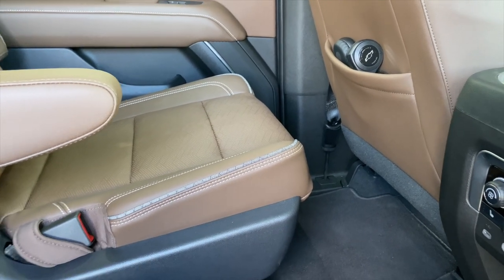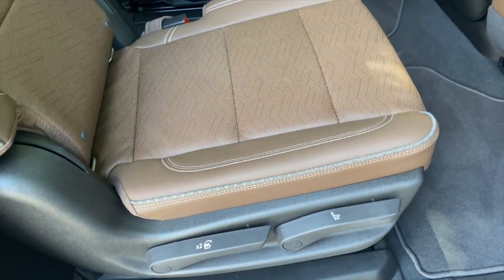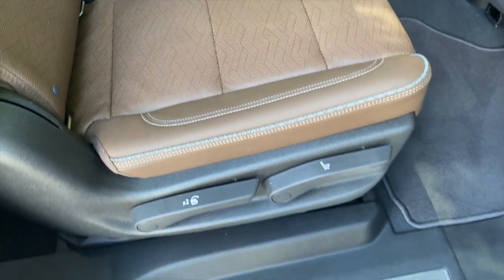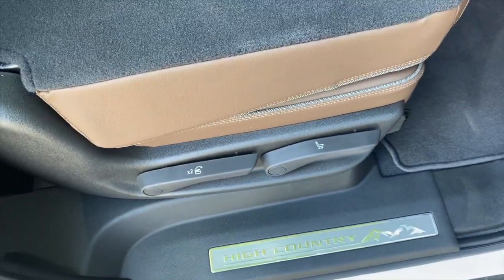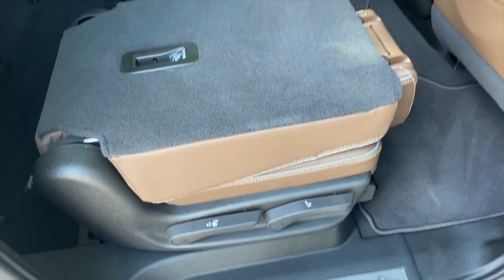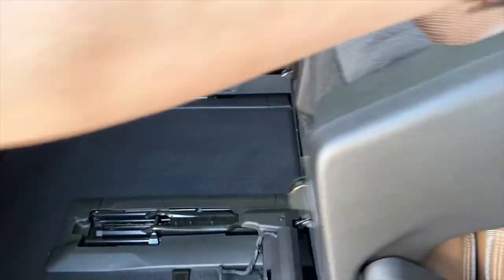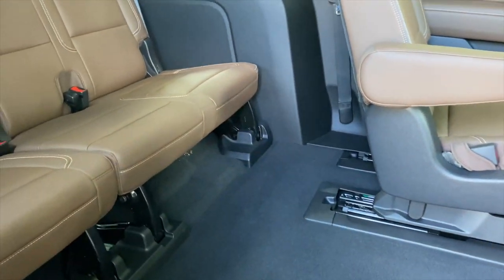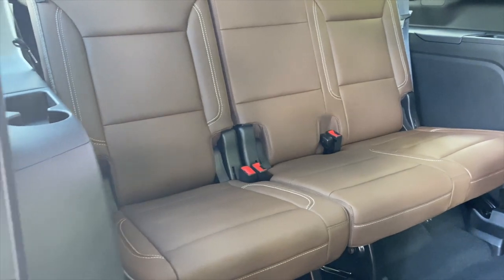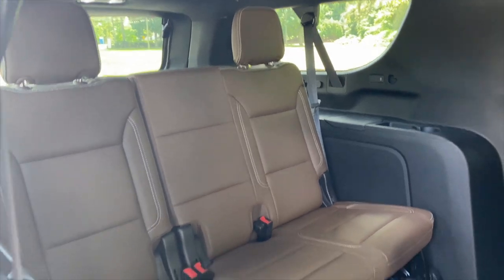It's definitely going to be tolerable on a longer drive. You can flip the seats forward either at the back of the vehicle in the trunk or right here — one touch does it all. So here we have the third row, and as three-row SUVs go, this is a very nice third row.